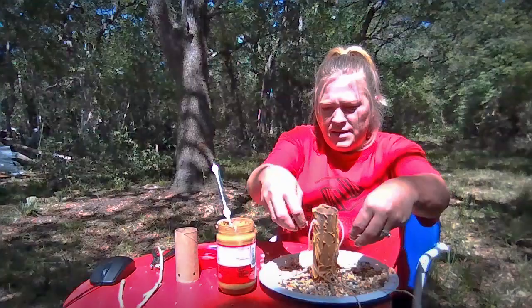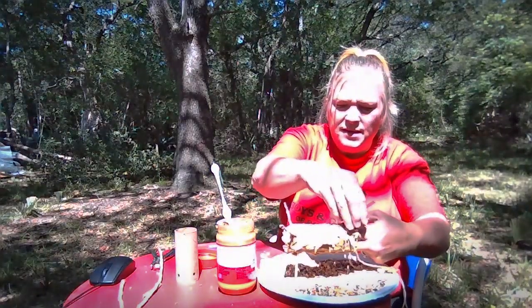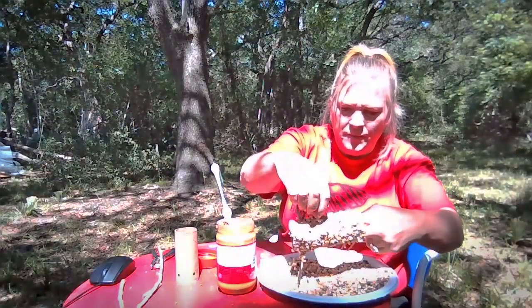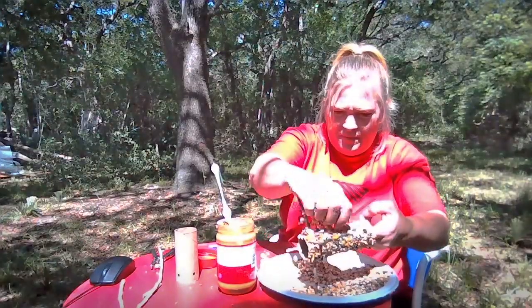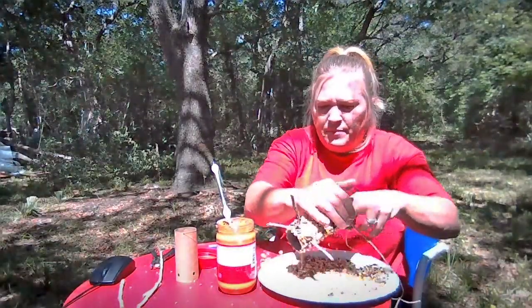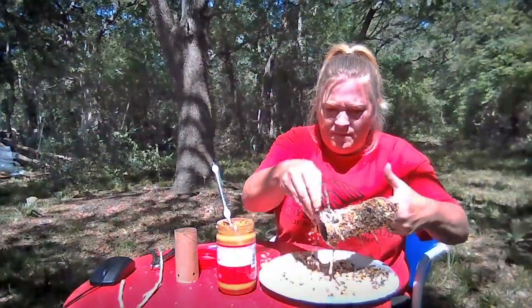Just take your bird seed and put it on it. You can put your fingers in the middle like this and turn it sideways. Sprinkle bird seed like this. Press down real gently so it doesn't bend. Turn it around, put some more. You're going to keep doing this all the way around it. Make sure you do this outside — that way if you drop bird seed, the birds will clean it up for you. Unless you're on the patio, make sure you sweep it up.